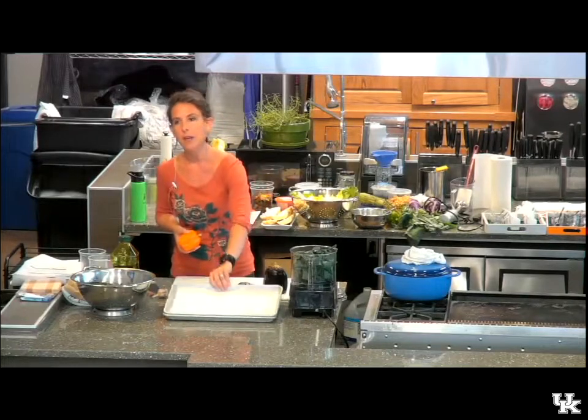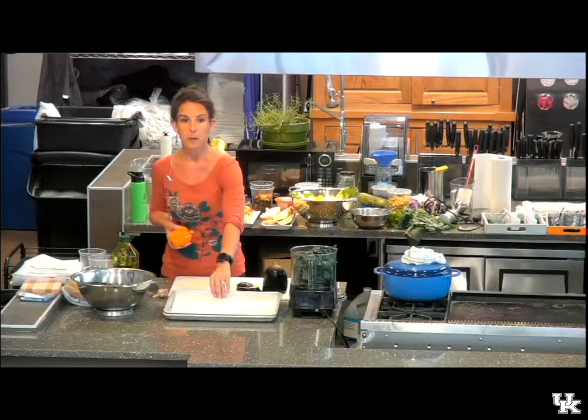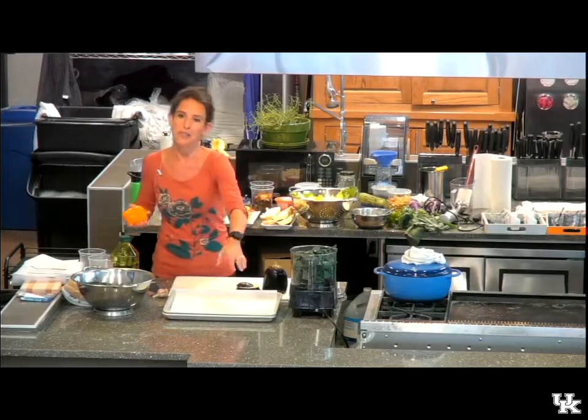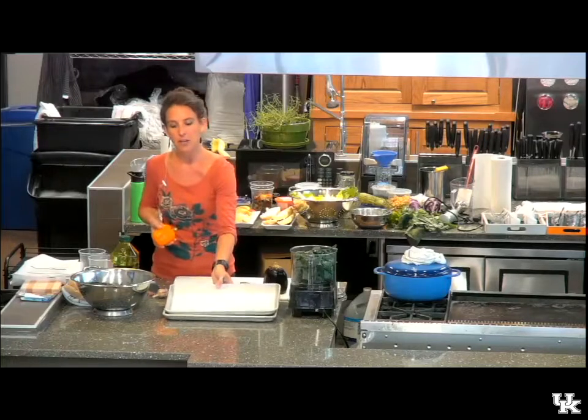You can either spray it with pan spray, or line it with either parchment paper or aluminum foil. Parchment paper is naturally nonstick, so I do like to use that. Aluminum foil you can reuse, so it's kind of up to you. But make sure you do line your sheet pan.